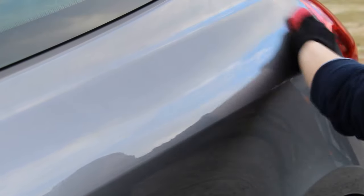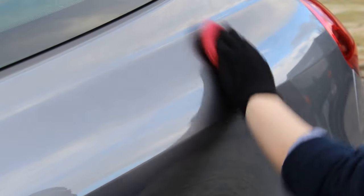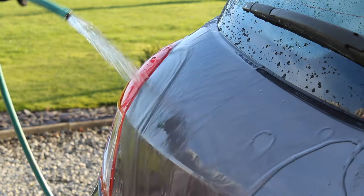This product excels in terms of initial water behaviour and is incredibly easy to use, so reapplying every couple of months probably isn't an issue. But would I put it on a daily driver I wasn't going to see for 6 months without a wash? No — I don't think it copes well with traffic film sitting on the car that long. I'll pop a link to my initial application and first impressions video on screen now. Thanks for watching.